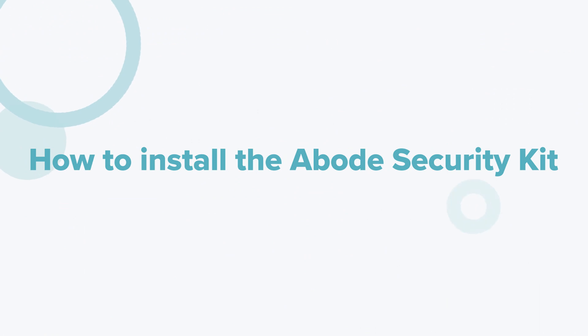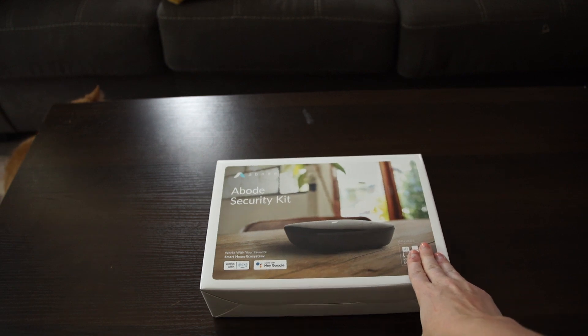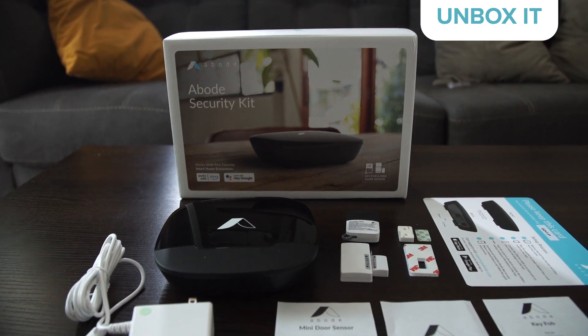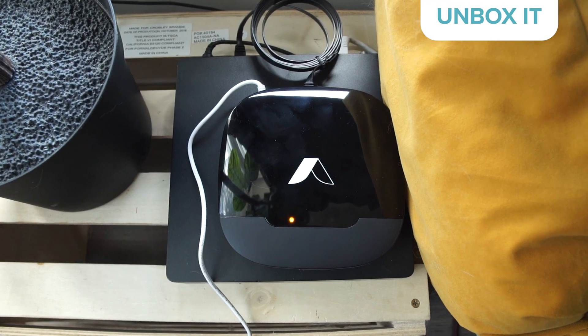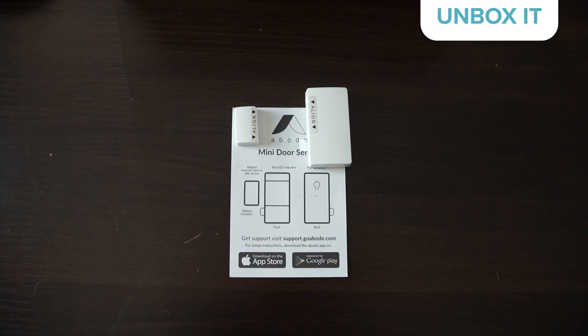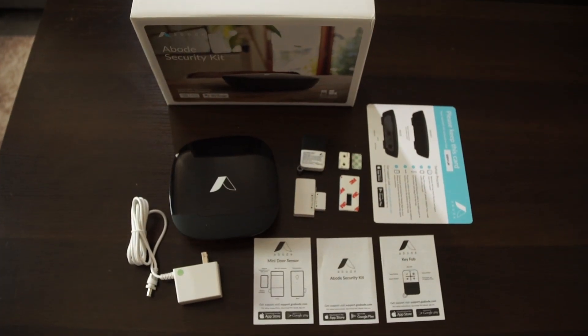Now that we've covered the basics, let's set this thing up. Setting up the Abode Security Kit starts like every DIY security system — you unbox it. Fresh out of the box, the Abode Security Kit comes with its main hub, an AC power adapter, an ethernet cable, an entry sensor, key fob, adhesives, and basic instructions.